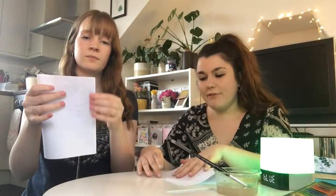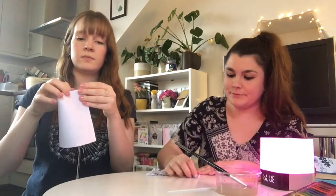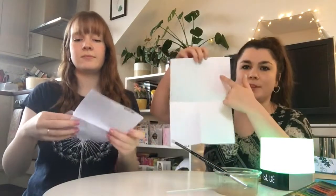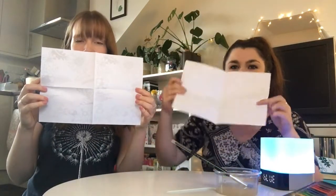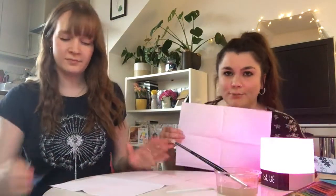Fold it in half and then fold your half in half again, so you've put your paper into quarters — four equal parts. When you open it up, you should see one, two, three, four equal parts. Each of these sections is going to be used for a different piece of music.